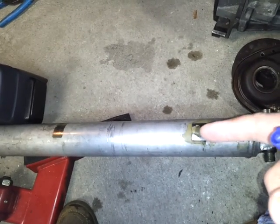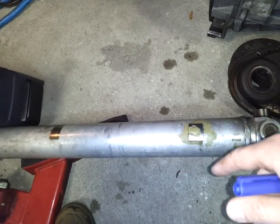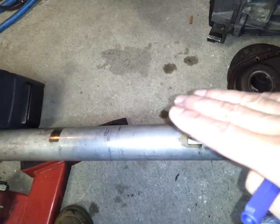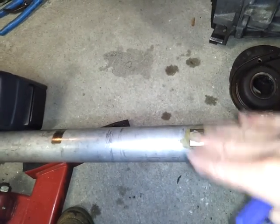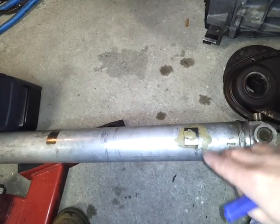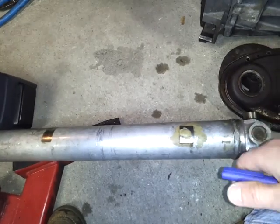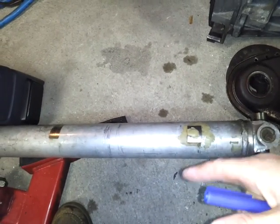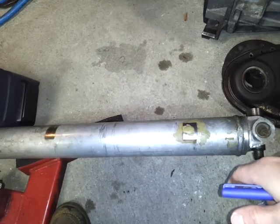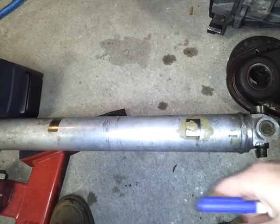You might be wondering why you would have a loop around these things. If this breaks in the front as you're going down the drag strip, it'll fall on the floor and could catapult your car, or it could go inside your body and ruin things — or even take out a leg. So you would want to put drive shaft loops on, one in front and one in the back.